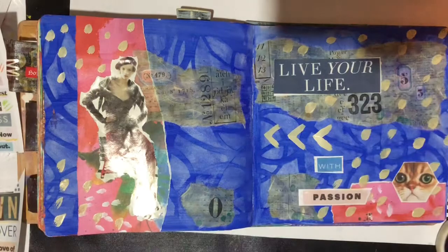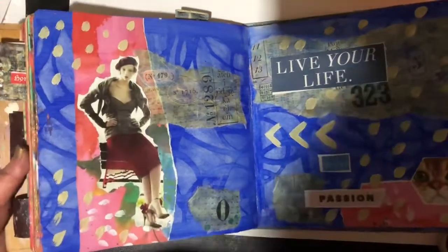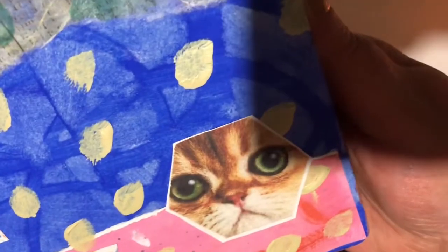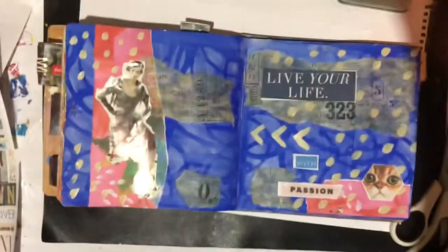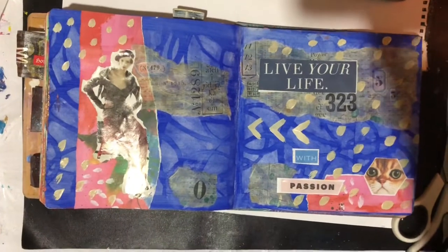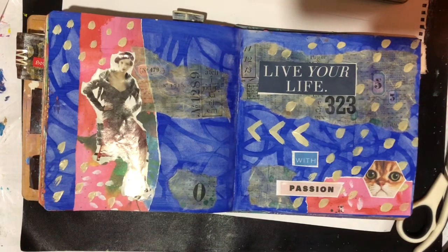I think that's enough on that now. I don't really need any pens on there or anything else, because it'll be too much - I've got so many dots going on. So we've got her there going down with her lovely shoes on, and 'live your life with passion,' gorgeous little cat with green eyes. I'm going to call that done for the prompt for week 13.